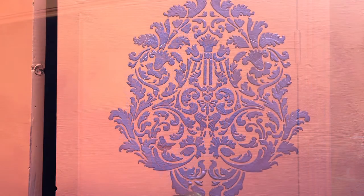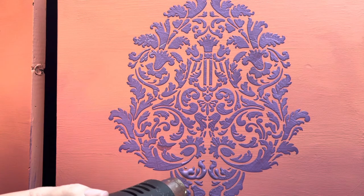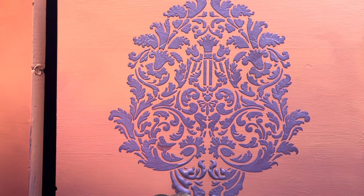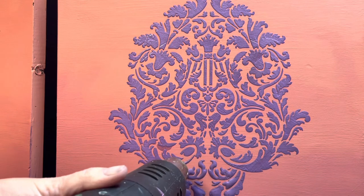Look at the texture that was created with this stencil and the medium — oh my gosh, I love it. But I still wasn't done playing. With Posh Chalk Paste, you can take the heat gun to it and it'll still pop and give you even more raised texture. I wasn't sure if it would still do the same thing because I added that acrylic medium to the mixture, but it did just fine. I love it.